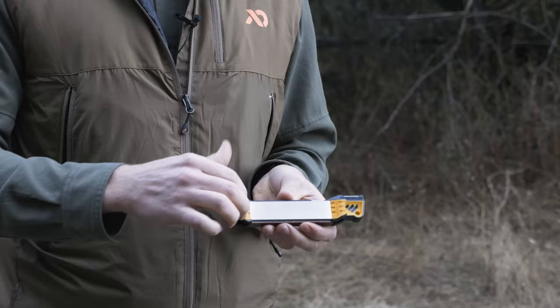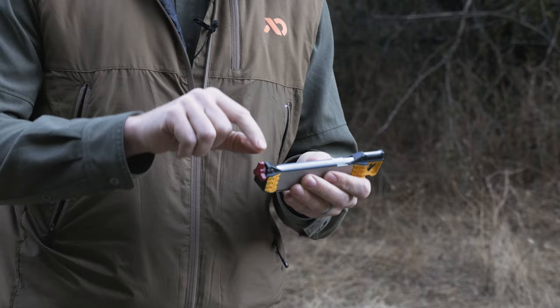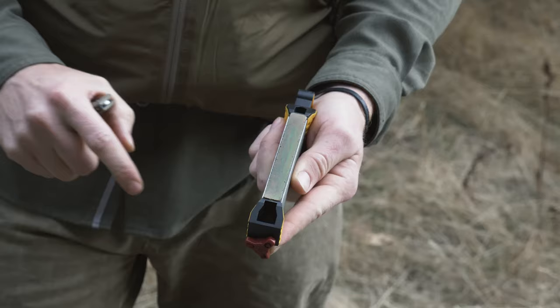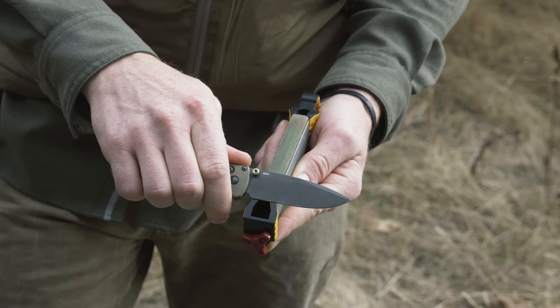Another obvious feature of the guided field sharpener is the amber angle guides. These angle guides are set at 20 degrees on the diamond and 25 degrees on the ceramic. We do that to create a slight micro bevel and to help you get to the cutting edge faster when you're touching up your knife or doing that final sharpening. It's also a 25 degree angle set on the leather, and you can see it's a reverse guide — when I set my knife on the guide I can bring it up to the strop and make that reverse stroke to polish the edge.